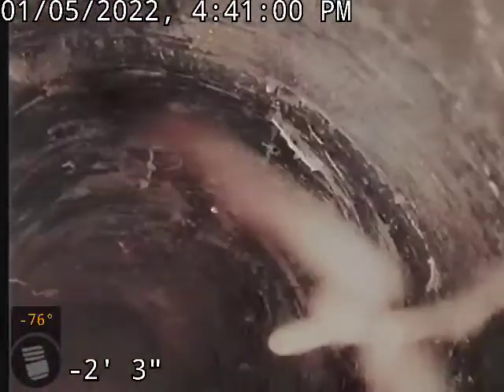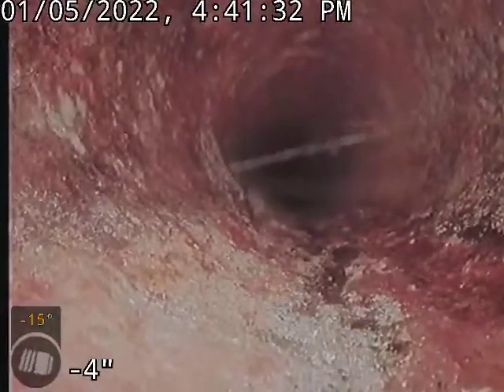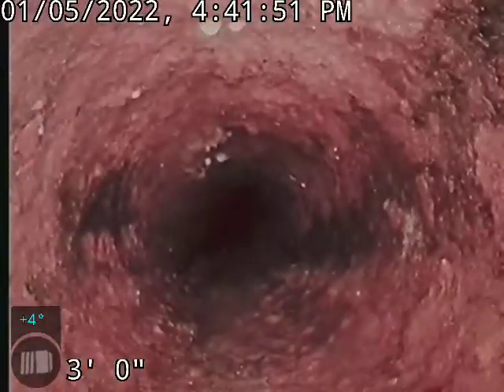We've got our pin out. We've got two clean outs here — one going up towards the house — so I'm just going to get it on this video as well. The spot where we have the break in the line is just a couple feet back from here. Cast iron pipe. I'm about four feet back. That's where there's a break in the line. You can watch the other video — you'll see it from the other direction.